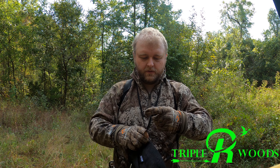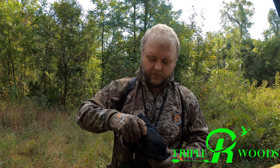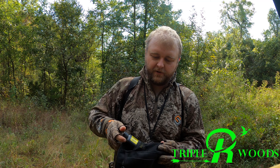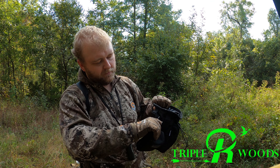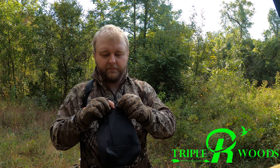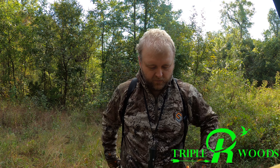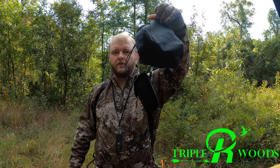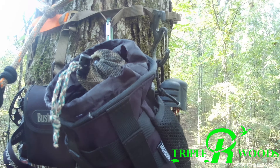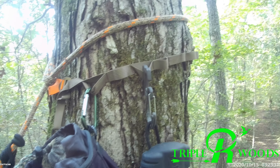Inside the dump pouch: a bottle of water, rattling antlers, a grunt tube, and SD cards. When I'm going in I'll check cards, hang in, and freshen up scrapes on my way in. I'll leave the water out when I do that. On this side I keep an extra bow rope in a little side pouch just in case I lose mine, and over here a wind checker. I've got my rangefinder clipped on the molle loop on this thing.